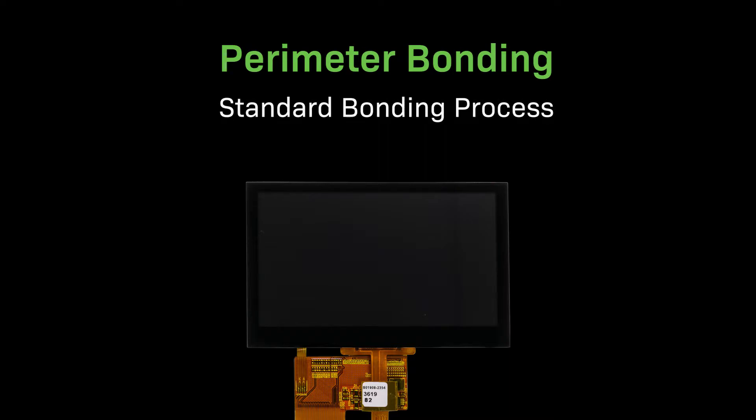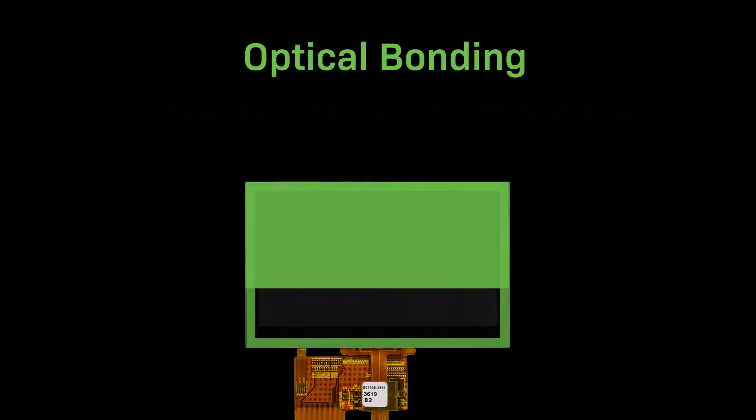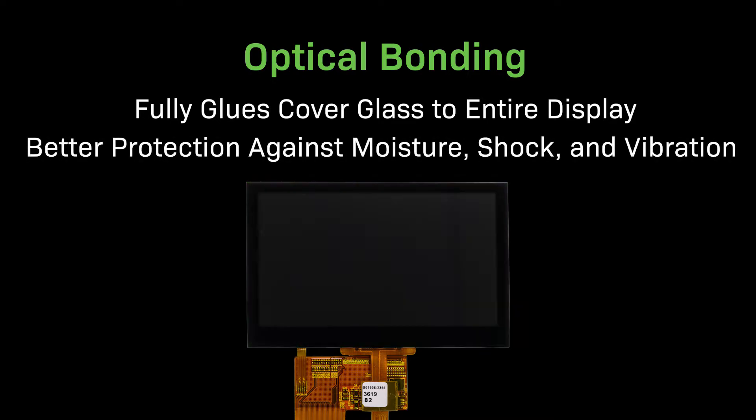Perimeter bonding is the standard process used to adhere cover glass to a display. It uses a high bond adhesive running along the perimeter of the display to stick the cover glass in place. Optical bonding takes this process a step further by fully gluing the cover glass onto the display. This eliminates any air bubbles between the display and the cover glass and provides much stronger protection against shock and vibration.